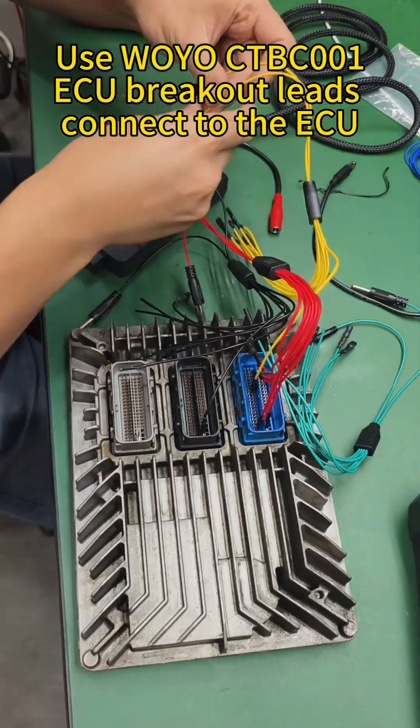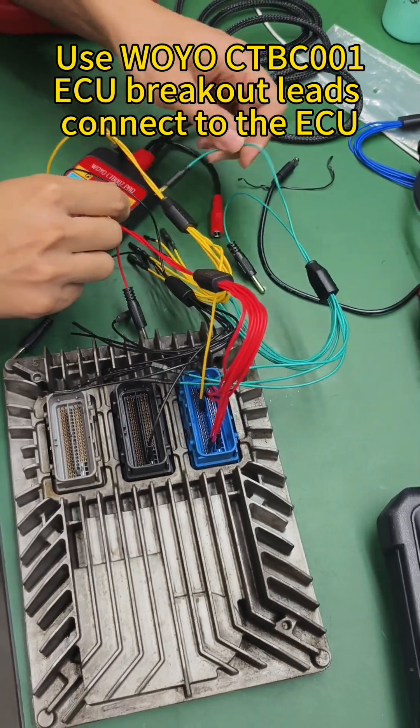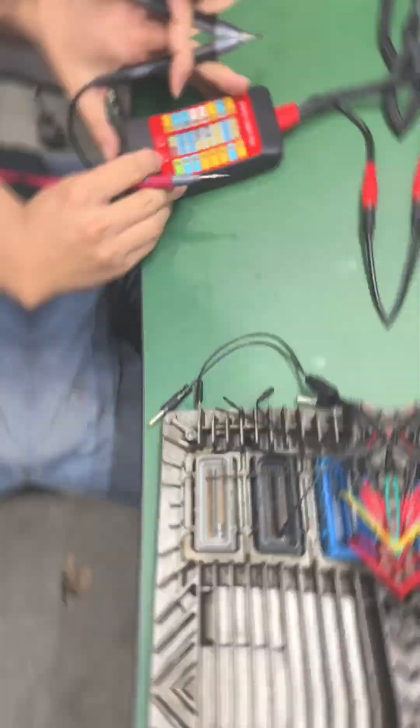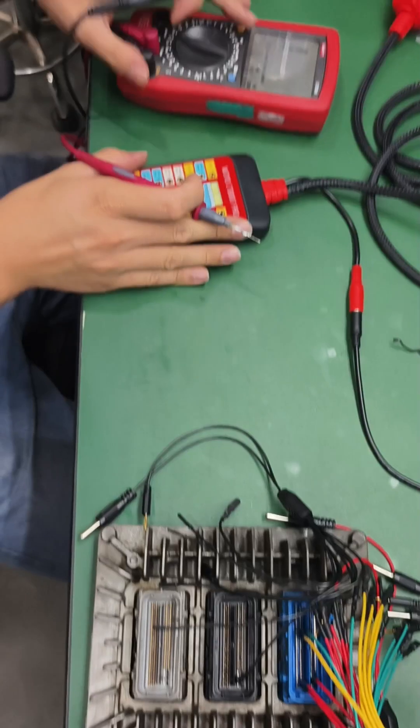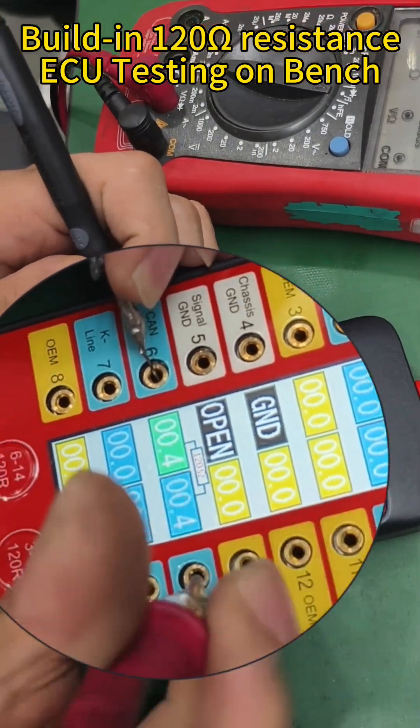Use the Wyo CT B001 ECU Breakout Leads to connect to the ECU. Built-in 120 ohm resistance supports ECU testing on the bench.